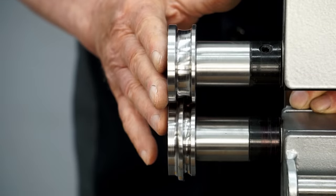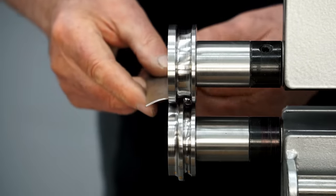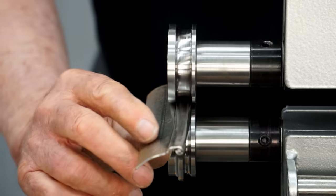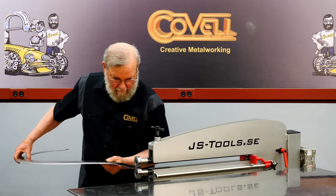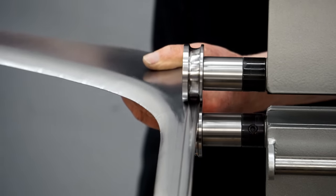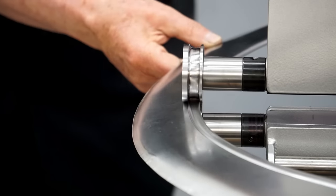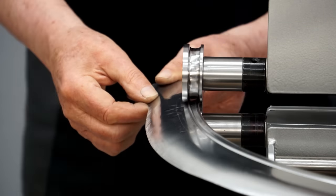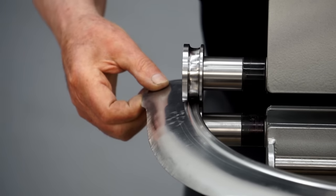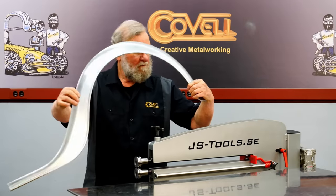The next step is forming a bead over the wired edge, and there's a special set of dies for that — these are called the 32 Ford wire bead dies. There's a groove in the bottom die designed to accept the wired edge, so you orient the panel so the wire's in the groove, run the panel through, and it tracks right over the wire making a perfect bead. I'll run the fender side through these dies now.